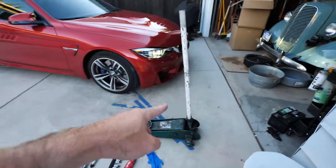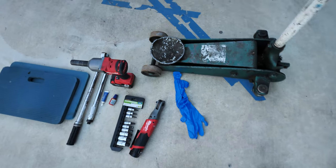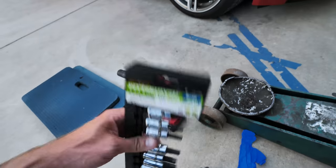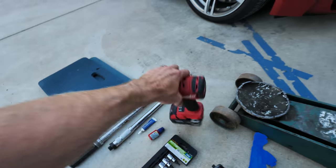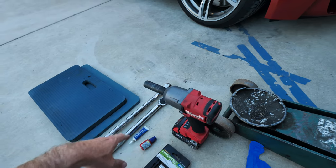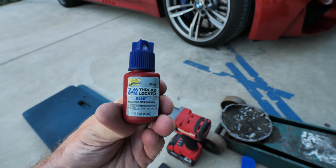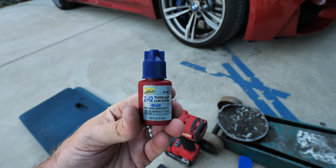What do you need to do this? First off you need a jack, a jack stand, and some gloves because your hands are going to get disgustingly dirty. You're going to need some allen wrenches, torque wrenches, and something to break lug nuts loose — either a breaker bar. Something very important is thread locker. I'm using the blue stuff.